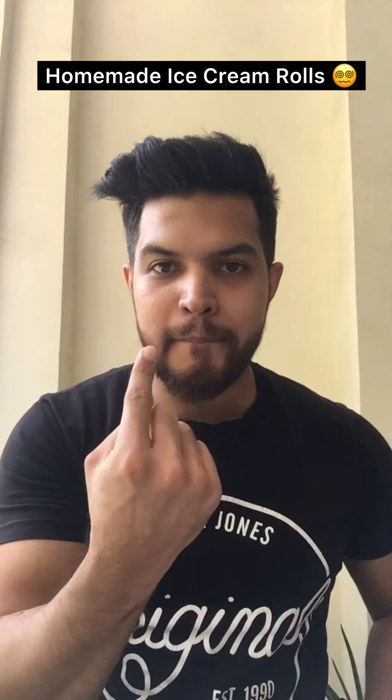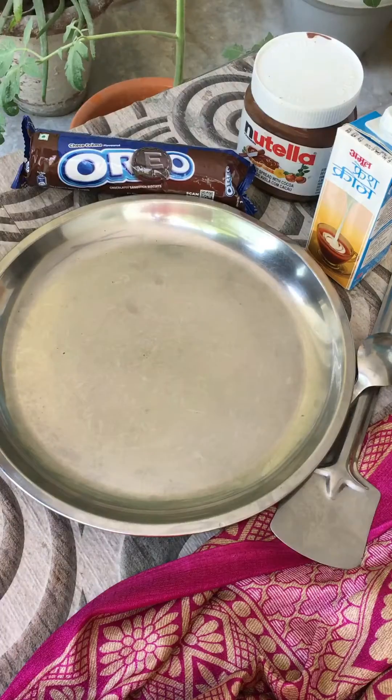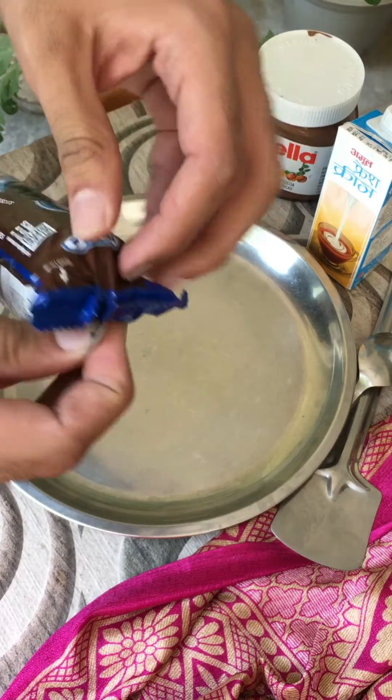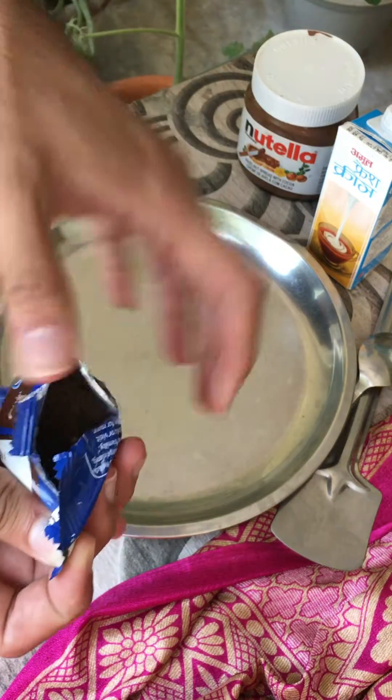Hi guys, welcome back to our page! Today we are going to try a trending recipe: ice cream rolls, homemade. We will make Oreo Nutella ice cream rolls — it was a very popular trend, and I thought I'd try it to see if ice cream rolls can actually be made at home.